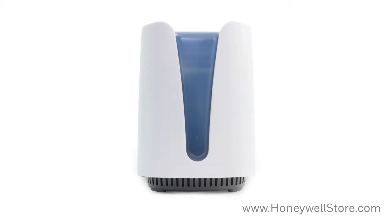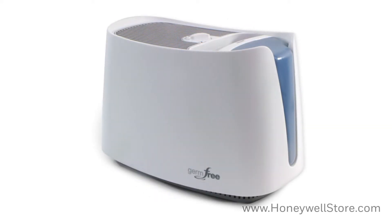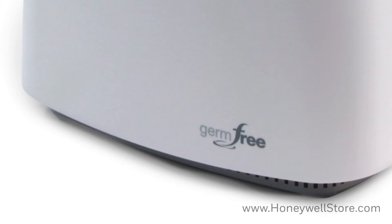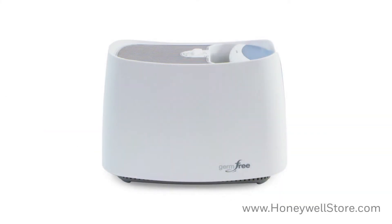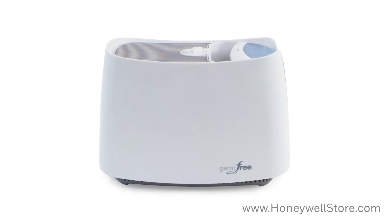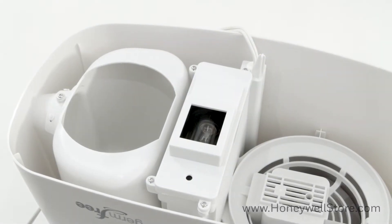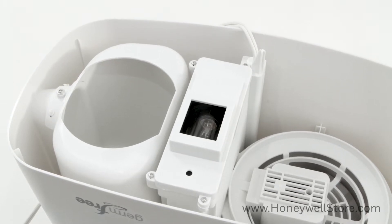The Honeywell HCM 350 UV Cool Moisture Germ-Free Humidifier is packed with features that give you germ-free cool moisture for temporary relief of dry air discomforts, perfect for medium-sized rooms. This humidifier has a patented germ-killing process that continuously kills up to 99.9% of water-bred germs, bacteria, mold, and spores in the water.